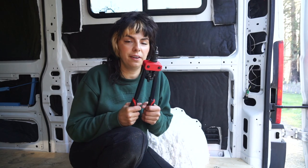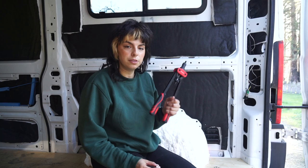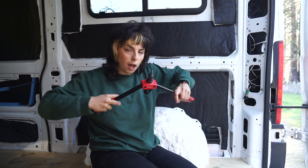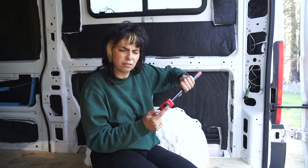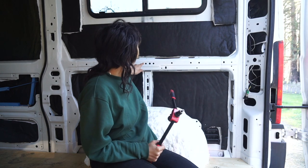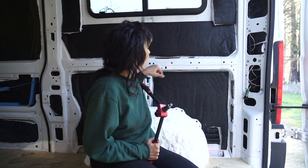Okay so this is my rivnut tool — I just found one online that had pretty good reviews. What you do is you take your rivet and you're going to open this up all the way, thread the rivet on to the mandrel, put it into one of these holes, and it basically crimps into the hole and makes an anchor.